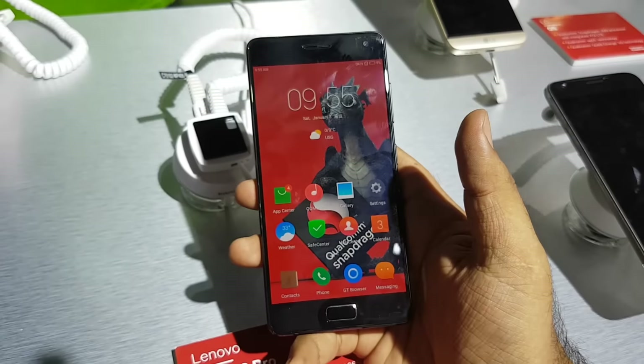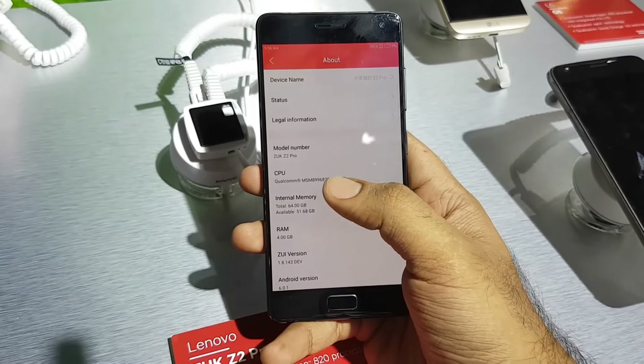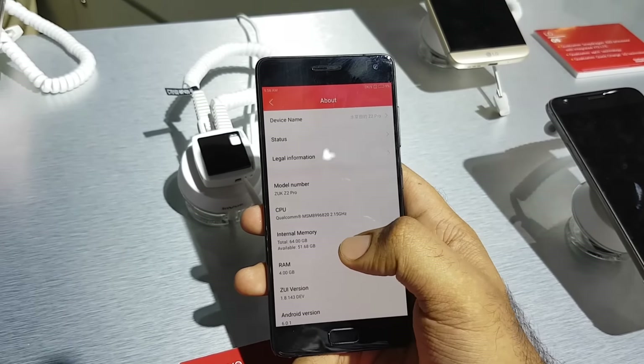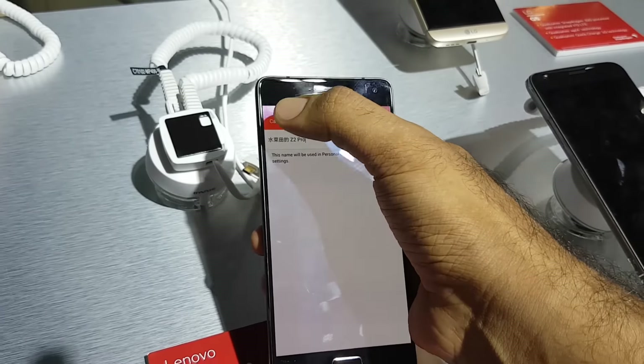So this is the first time getting hands on with the ZUK Z2 Pro. Going into the settings to show you the storage available — yeah, it shows 51.68 GB of available storage. I'm still getting used to this ZUI, the OS is very different.